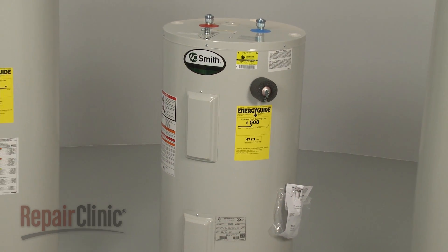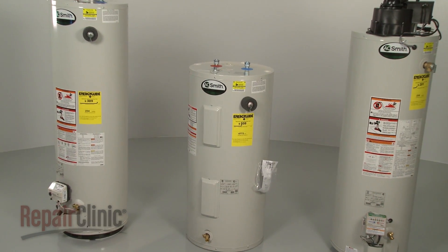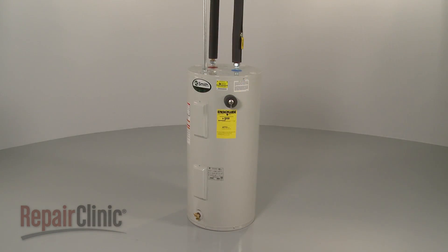Although water heaters can differ from model to model, they all operate on similar principles. In this video, we will address how electric water heaters work, as well as potential problems you may encounter.